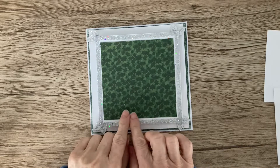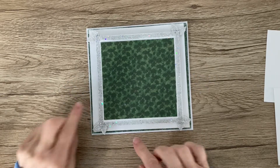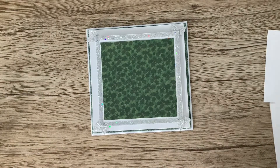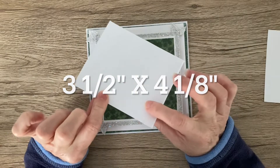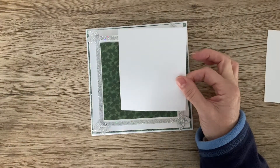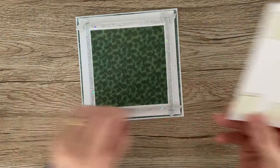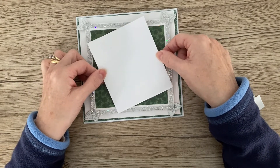Now get yourself another piece of Christmas paper — I've used the same paper as the first layer and layered it onto my white Centura Pearl card with some glue. Then I'm going to take a piece of white pearlized paper, pop some foam pads onto the back, and layer this onto the patterned paper. I've popped two layers of foam pads on and I'm going to stick this at a little jaunty angle.